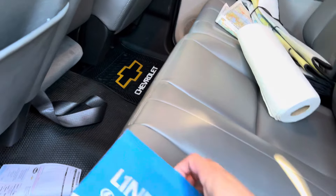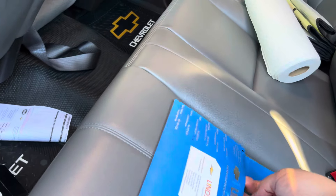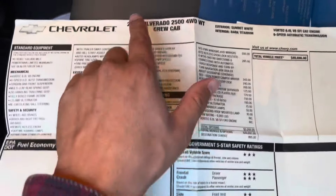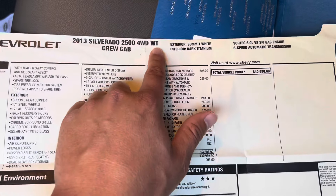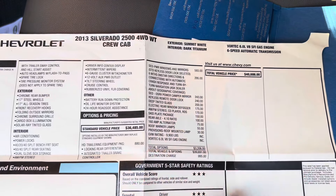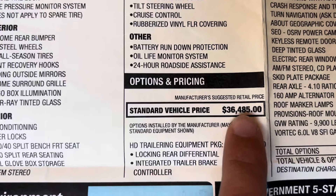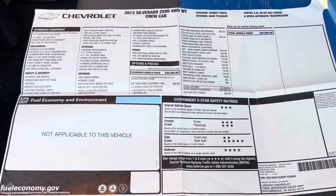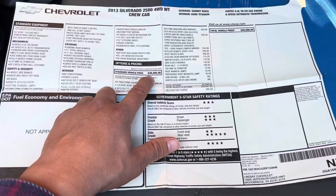Let me show you the window sticker. Brand new in 2013 — maybe bought in late 2012 — this truck was in the $30,000 range, which is crazy because trucks nowadays are just absolutely over the top in pricing. It's a 2013 Silverado 2500, four-wheel drive, work truck trim, crew cab, long bed, with the Vortec 6.0 gas motor and the six-speed auto. Base price, standard vehicle price: only $36,485. Today you might be able to get a base 1500 for that price, but more likely you're buying a GMC Canyon or Chevy Colorado midsize truck in 2024 pricing.